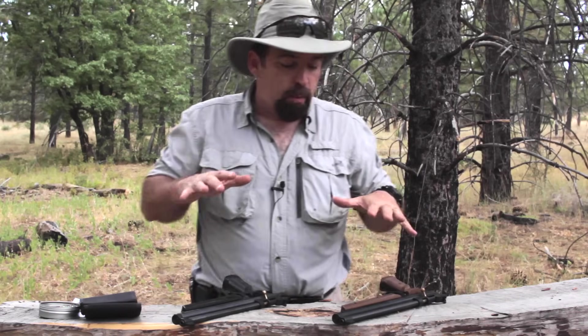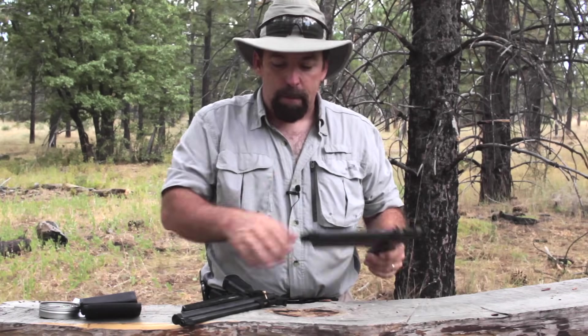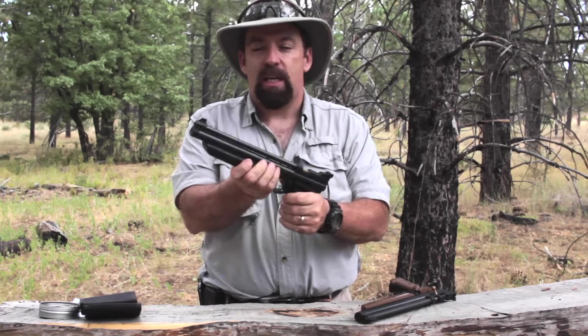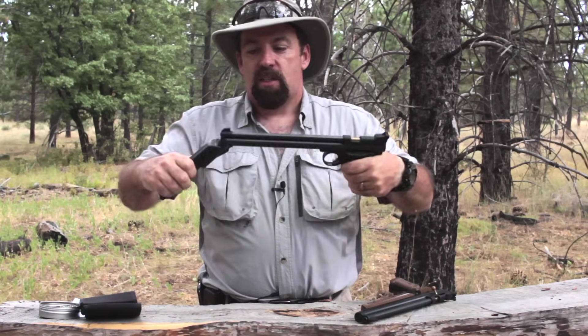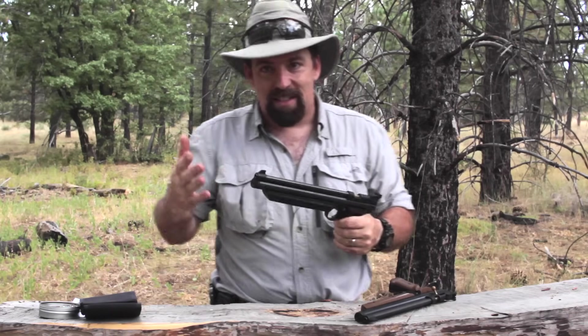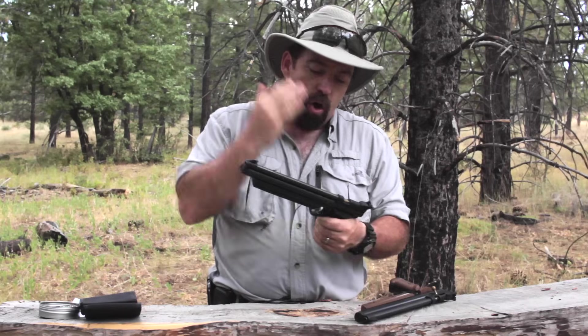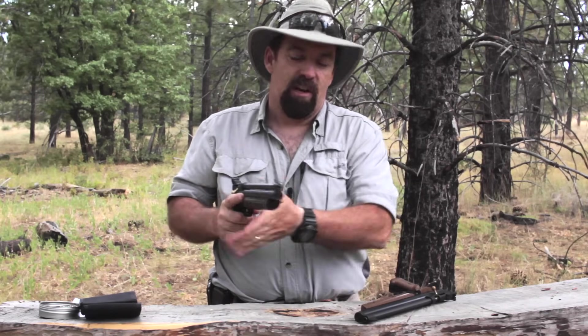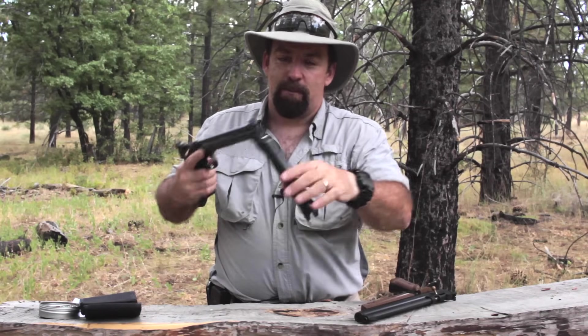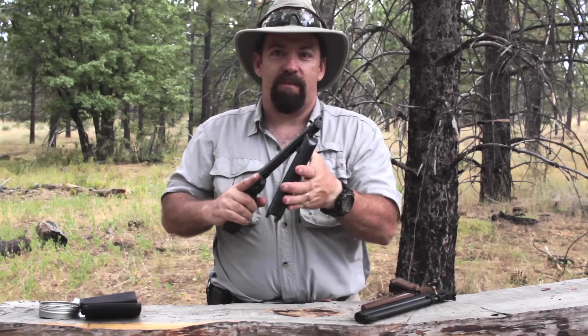Today, for the sake of conversation, we're going to be using the Crosman platform — the 1377 and the 1322. These are multi-pump air guns, so you pump them up anywhere from one pump up to ten. I don't recommend over-pumping these, because it's going to mess up the plunger and the air chamber. If you want your gun to last a long time, you just don't want to do that.